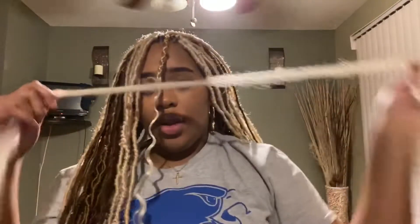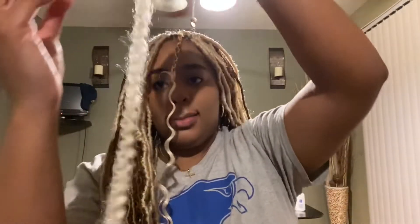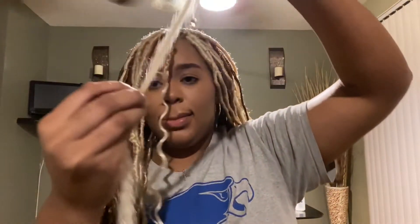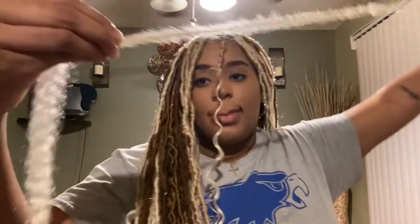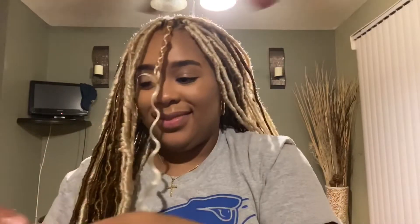As you can see I'm done braiding it, and then I'm gonna take a piece of Marley hair — it's soft. All of the hair I used will be right in the description below so you guys can check it out. Right here I'm using Jam, and the Jam is going to be used throughout the whole twist — just put it there to moisten it up so it doesn't cut my fingers, because this hair is rougher.